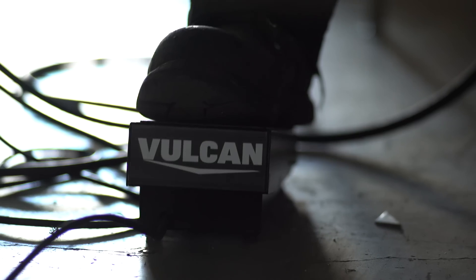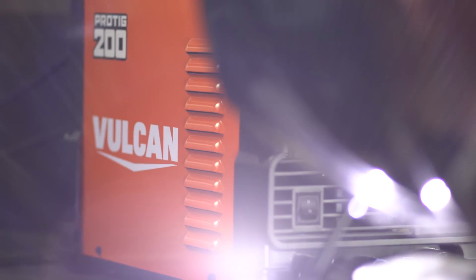Whenever any of the guys in the shop are setting up their project — whether it's aluminum, steel, or stainless — if one of the Vulcans is open, that's what we go for.